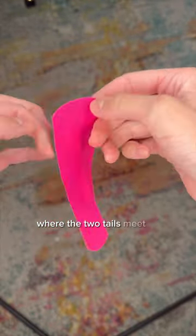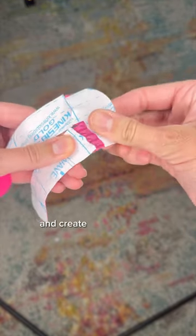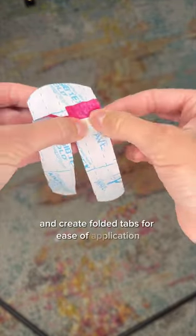Where the two tails meet at the top, make a tear in the back and create folded tabs for ease of application.